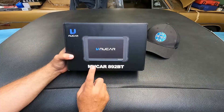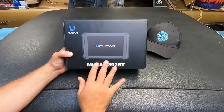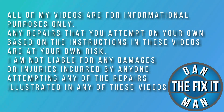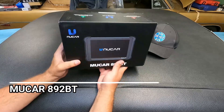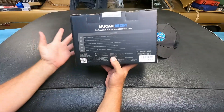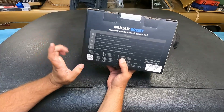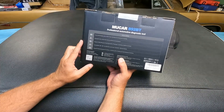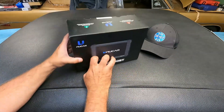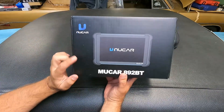Got another scan tool to look at today from MooCar. This is the 892BT for Bluetooth. Let's open it up and take a closer look. What's up YouTube, Dan the Fix-It Man. Got another quick video here for you. ThinkCar reached out and asked me if I'd be willing to take a look at their MooCar 892BT, and I said absolutely. So let's take a quick look, open it up, see what comes included, and then we'll get this hooked up to a vehicle and run through some basic diagnostics.